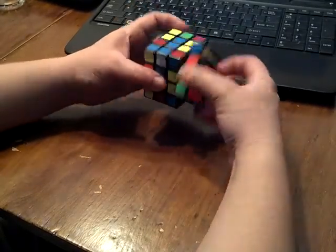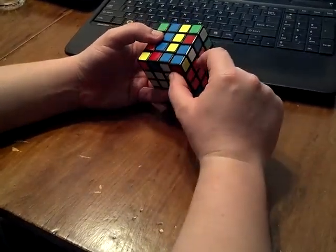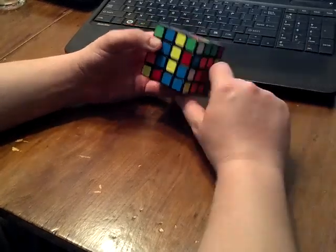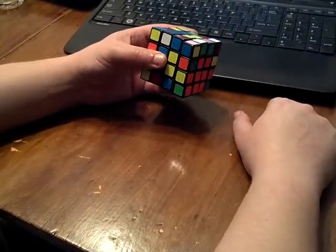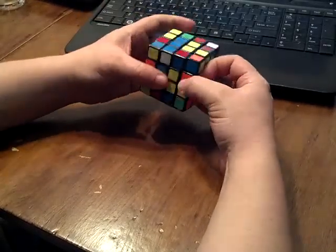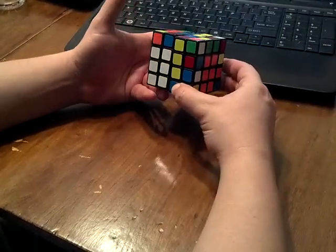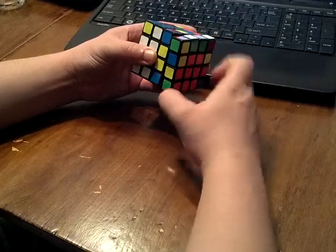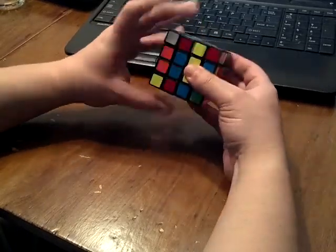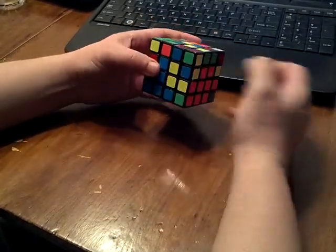The next ones are if the pieces are close to each other — no row separating them. In this case there's the white sticker facing out again. I generally do the intuitive way of getting it out and then insert. You can also cancel out a couple of moves by doing a little L' first, then getting it out, then little L. But it's not super finger-tricky — usually it's easy to just do a quick sexy move and quick insert.